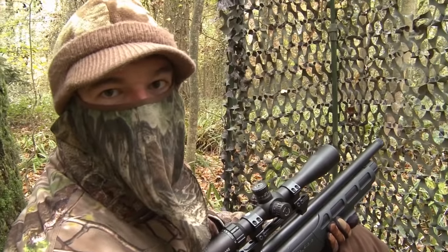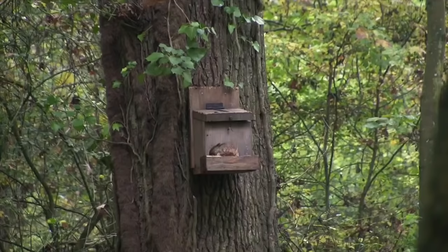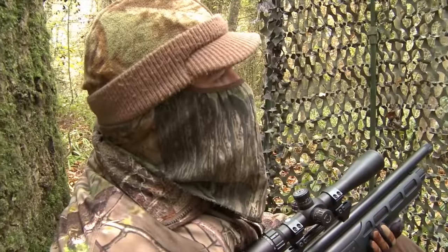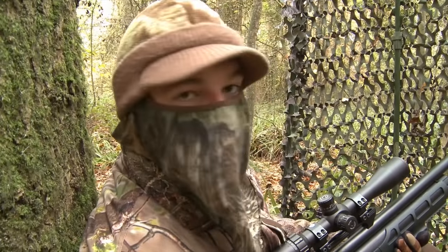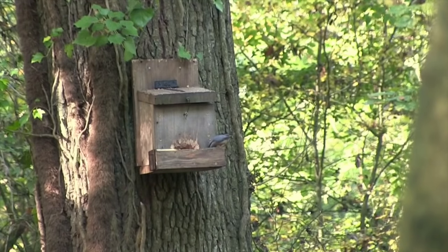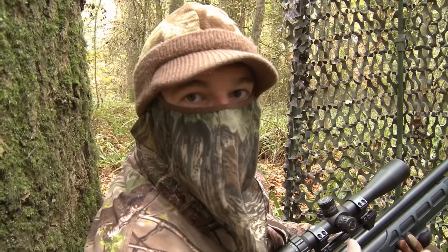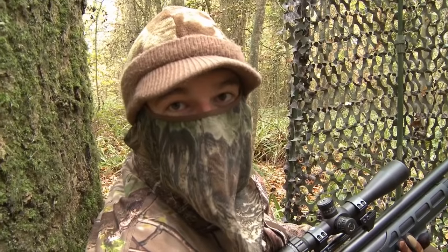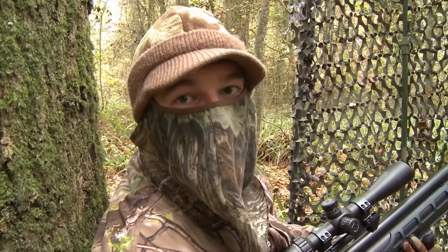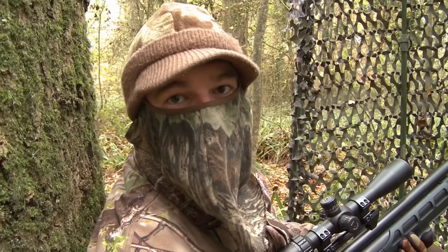We've not seen any squirrels yet, but there are quite a few songbirds coming into the feeder. That's quite a good sign, not only because it's just a bit of interest watching them while we're waiting, but also because that activity should attract the attention of any squirrels in the vicinity and draw them in for a closer look. If we manage to thin these squirrels out a bit more, it also gives those songbirds a better chance of successfully fledging their young once the spring rolls around.